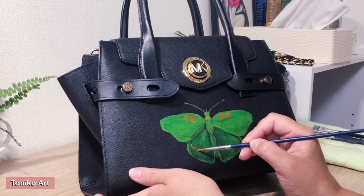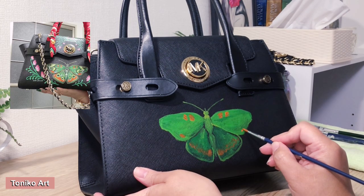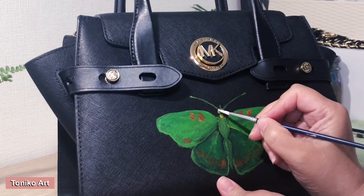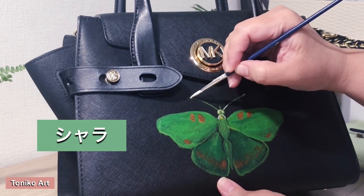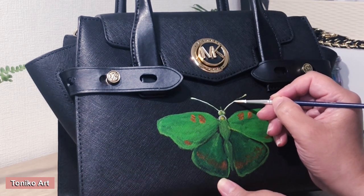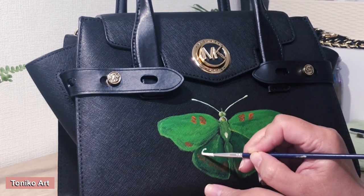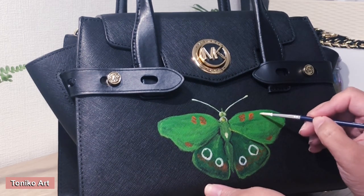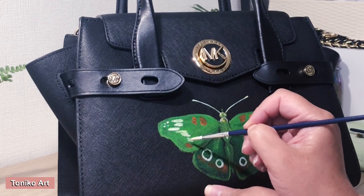By the way, this cute Michael Kors bag is owned by my client Shara. In katakana she spelled it S-H-A-R-A, but I think it might be 'Shala' in English — please correct me if I'm wrong. She loves green, so that is why I tried to paint something green here so that it will match her outfits.